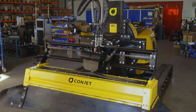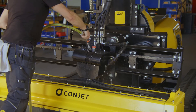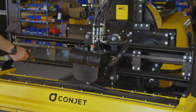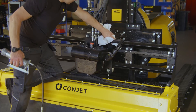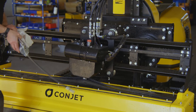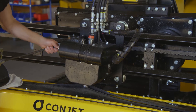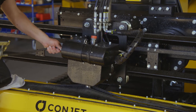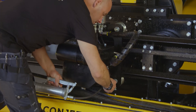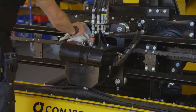Wash the machine after the shift ends. Grease the five grease points after you have washed the robot. And don't forget to remove excess grease.